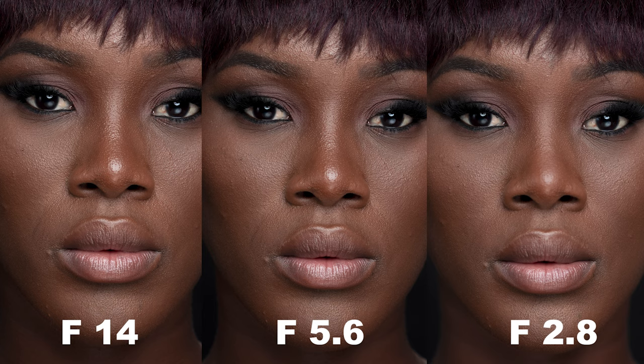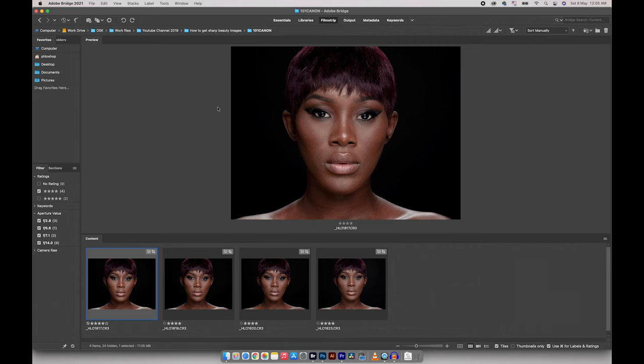Looking at these images from f14, f7.1, f5.6, to f2.8, the main thing I was changing was the lighting ratio — just adjusting the light to suit the camera settings. To show how effective aperture is in relation to sharpness, I'll compare f14 and f2.8 first since that's the widest range. I'll also go through f7.1 and f5.6 so you can see how aperture affects the shot even with the 100mm lens.